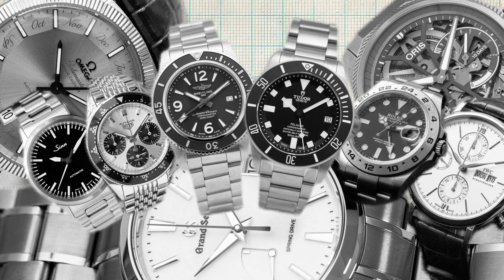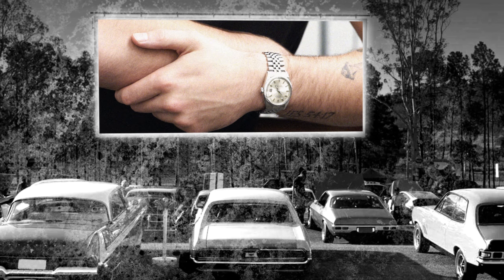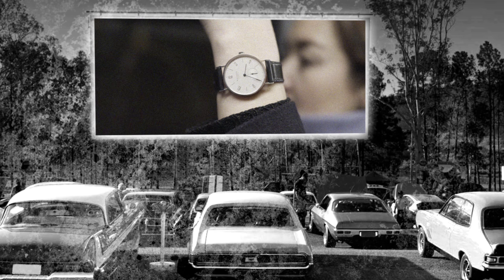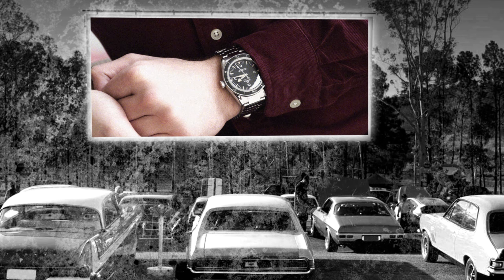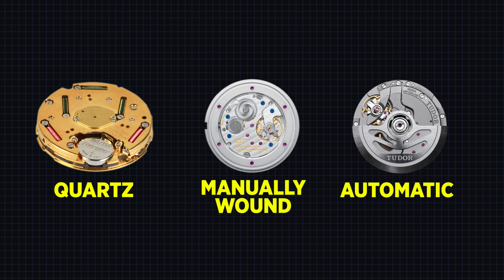As a true watch enthusiast, you naturally want to know how your watch works, which can be confusing at times. In this video, we will quickly shed light on the three most common ways that make your watch tick: quartz, manually wound, and automatic, or self-winding for that matter.